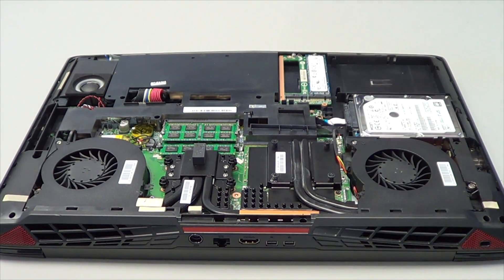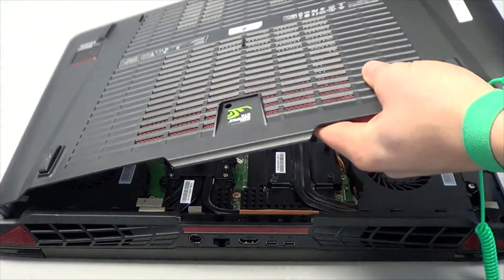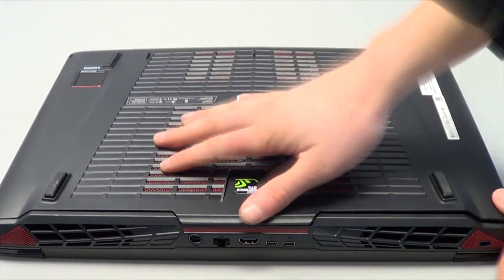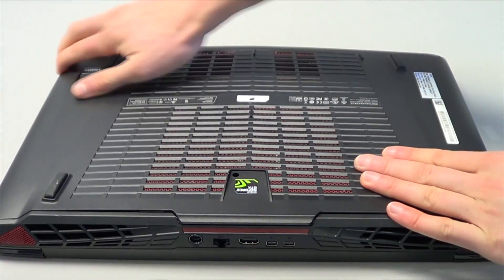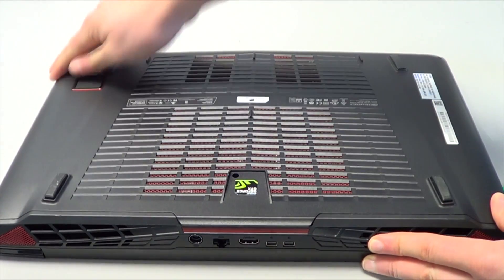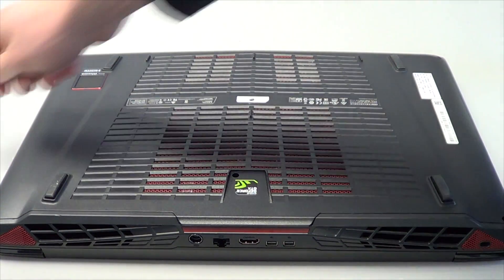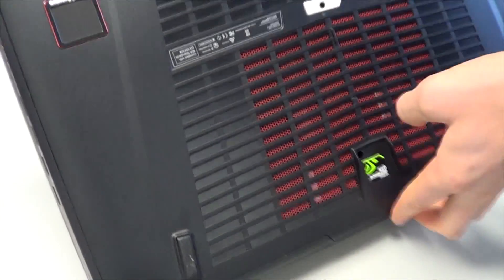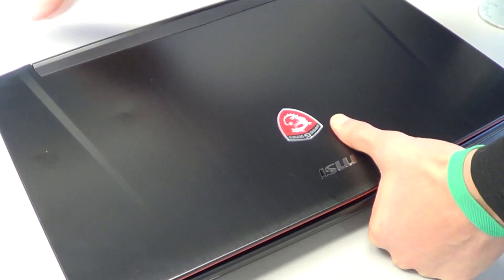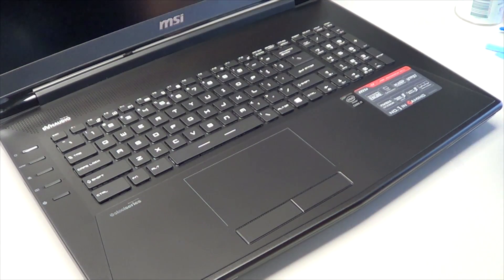Now that everything is installed, reattach the bottom panel — it's a little tricky with all the clips on the sides, so you have to kind of press it in. Once everything is put back together and the bottom panel is on, turn it back over, connect the AC adapter, and fire it up.